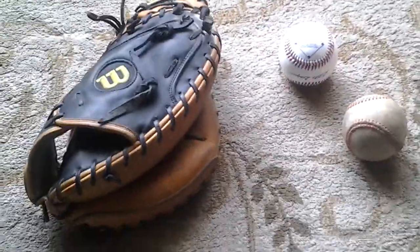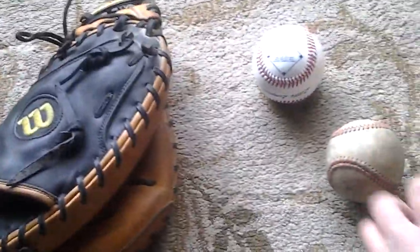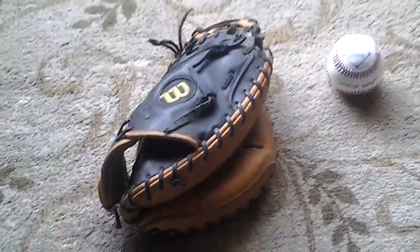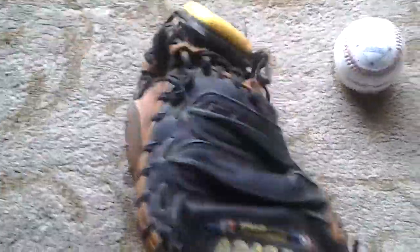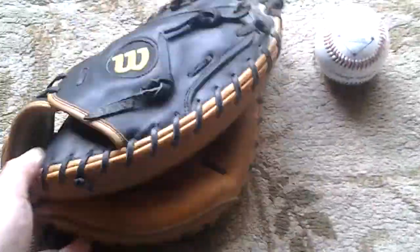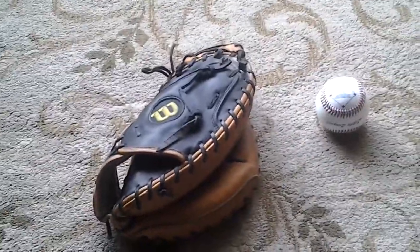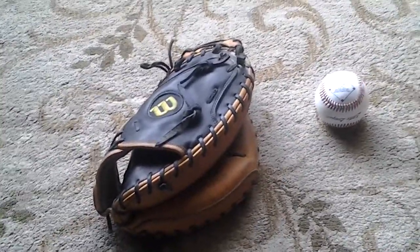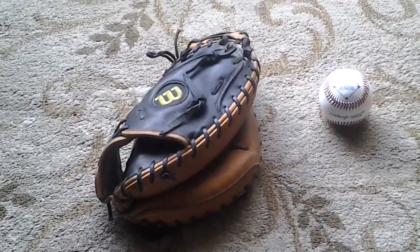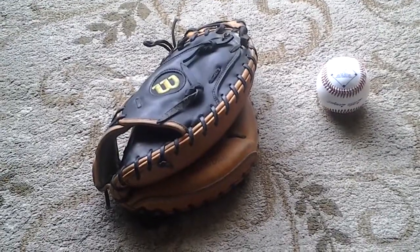There you go — there is my Pudge model A2000, the A2000-2403. If you guys want to know anything about this glove, or if it is a collectible, please send me a comment and let me know what you think, what your opinion is, and what you know. Thanks for watching — like, subscribe, and comment. We will see you again, and watch my other videos.